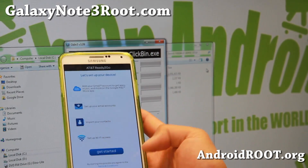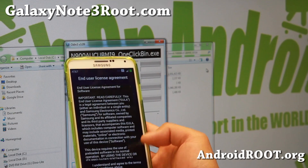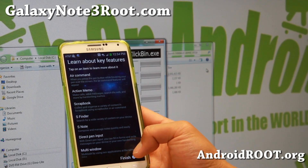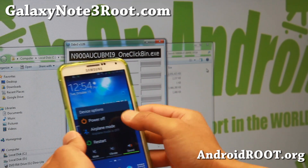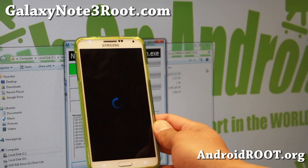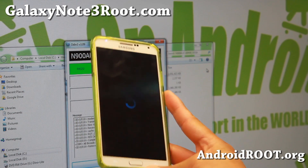When it rebooted, you'll have to start over obviously — it's wiped everything off. Go through the start setup, then we're going to reboot it back into bootloader mode. Turn the power off and put it back into download mode by holding down volume down, center home, power button, then connect it back to our computer. We'll have to flash one more file.